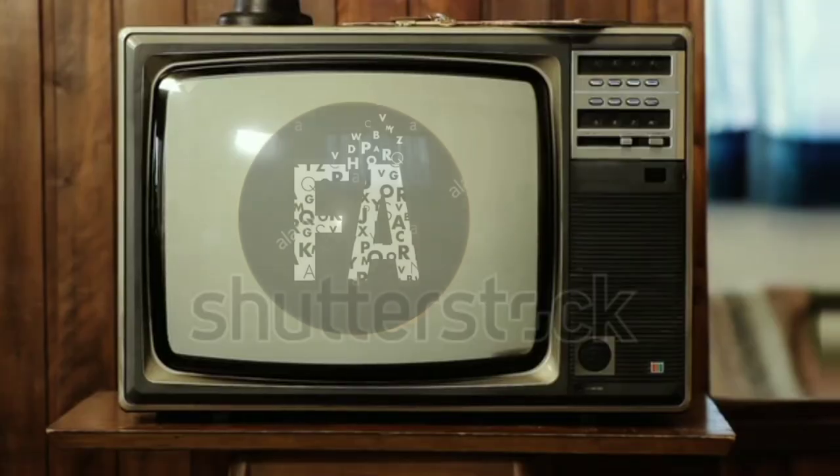Assalamualaikum warahmatullahi wabarakatuh. How are you today? Welcome to the Fahim Arts YouTube channel, I'm Fahim. I'll start with an introduction and check out my YouTube Studio and tell you about it.